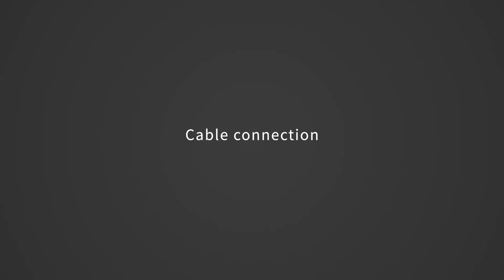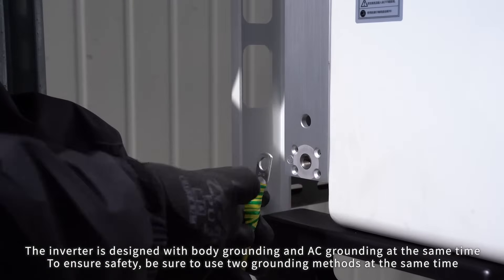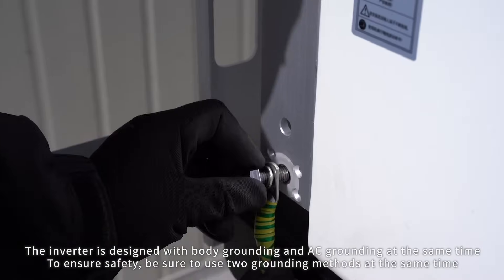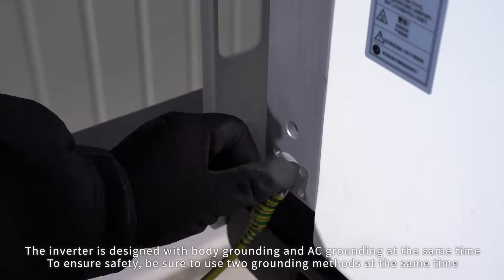Cable connection. The inverter is designed with body grounding and AC grounding at the same time. To ensure safety, be sure to use both grounding methods at the same time.